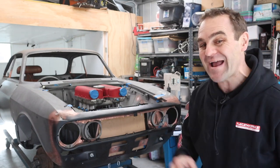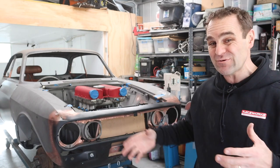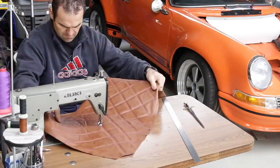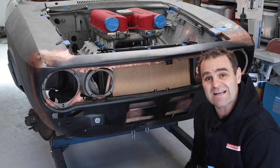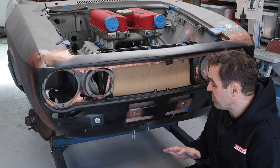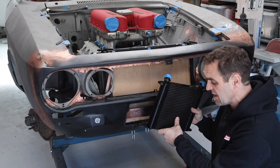Hey guys, welcome back to Home Built and in this episode we are going to continue buttoning up the oil system for the Al-Ferrari. Those of you watching last week will have seen that I had to race off before I could finish fitting up my new bigger PWR oil cooler that I've got to fit in the front here.